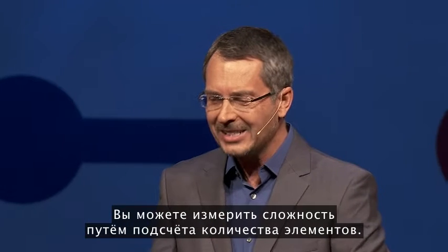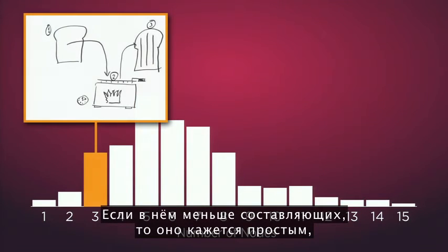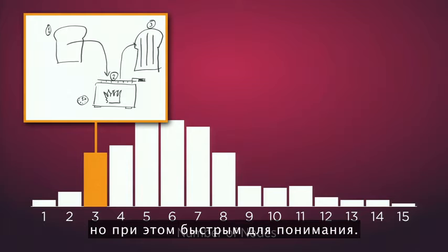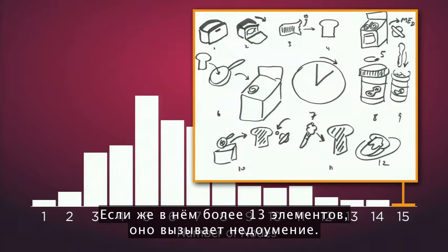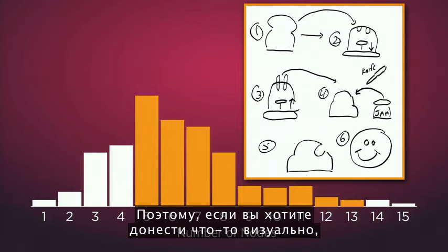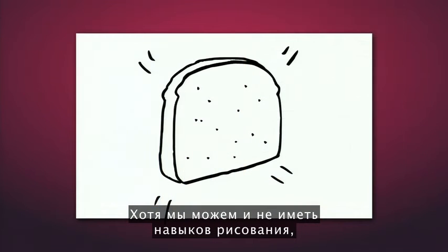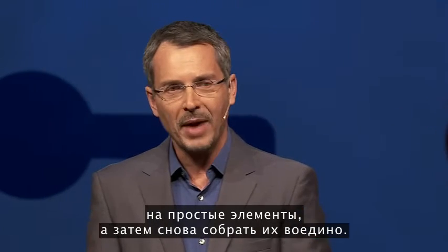You can measure the complexity by counting the number of nodes. The average illustration has between four and eight nodes. At less than that, the drawing seems trivial, though it's quick to understand. More than 13 nodes produces a feeling of map shock — it's too complex. So the sweet spot is between five and 13. If you want to communicate something visually, have between five and 13 nodes in your diagram. Though we may not be skilled at drawing, we intuitively know how to break down complex things into simple things and bring them back together again.